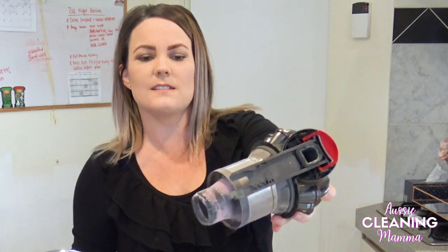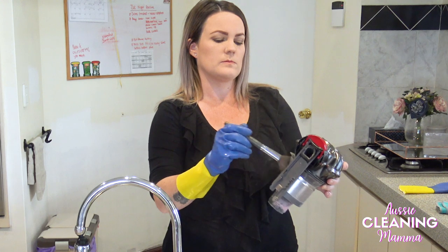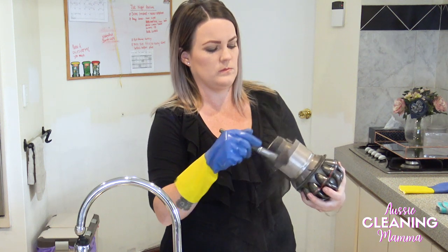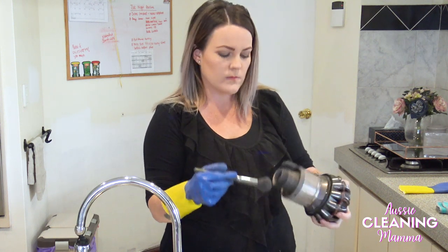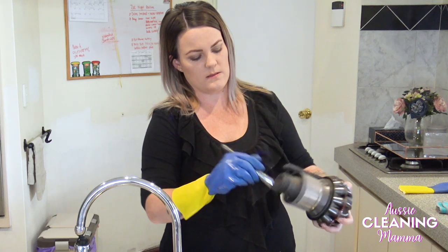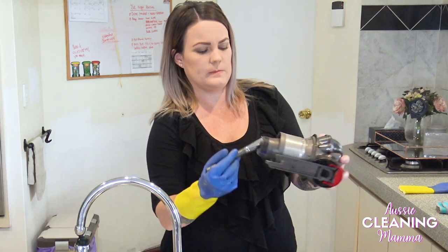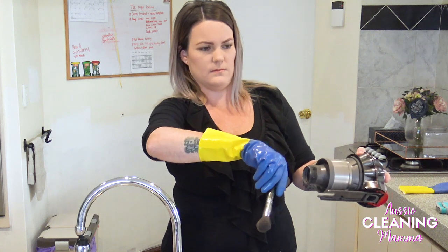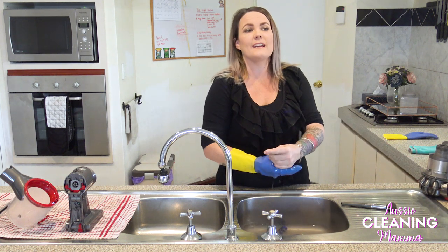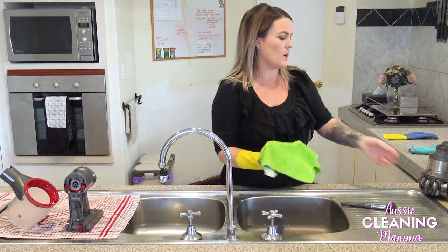Look at that — that is disgusting. So gross. Just getting vacuum disgusting dust all over me. I'm going to wring this cloth out again as best as I can, just make sure it's not too wet, and then wipe it over.